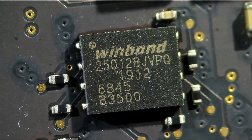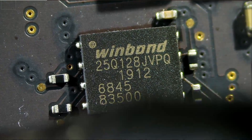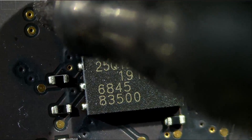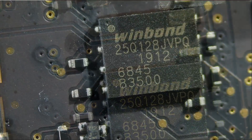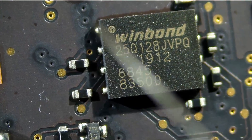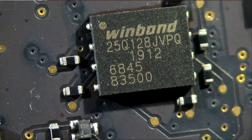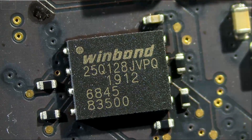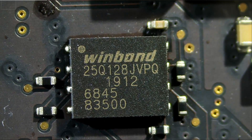Let's go ahead and remove the chip. We're going to mark where pin number one is, which is right over here — we can tell by this dot. Pin number one on the EFI chip is on the top left, just like the chip under it, top left. I'm going to be at 400 degrees Celsius on my hot air.